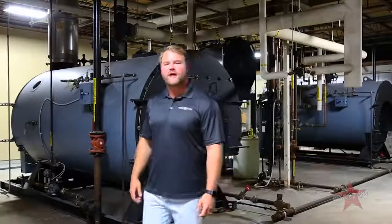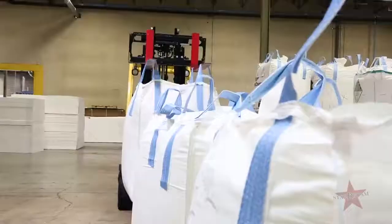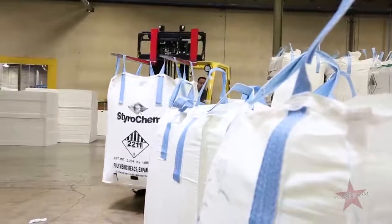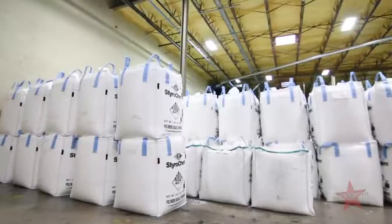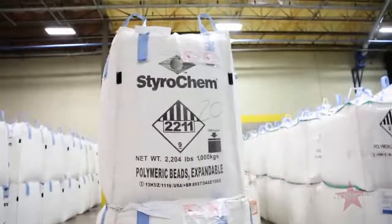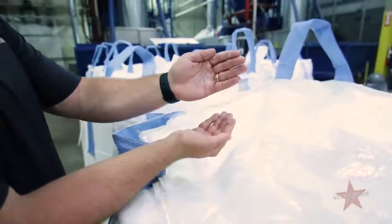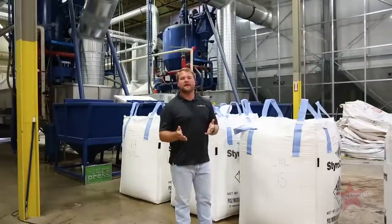Let's go take a look at our raw material now. Other than having great equipment, we need to have great raw material. We source domestically and internationally for only the best raw material to make excellent EPS. This salt or sand-like substance is the first component to making EPS. The two factors in this are benzene and styrene monomer.